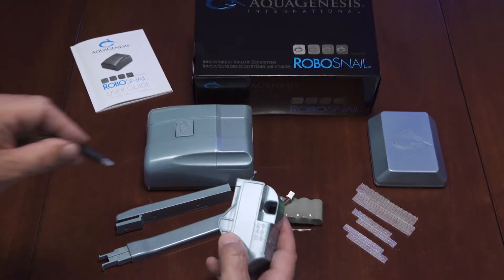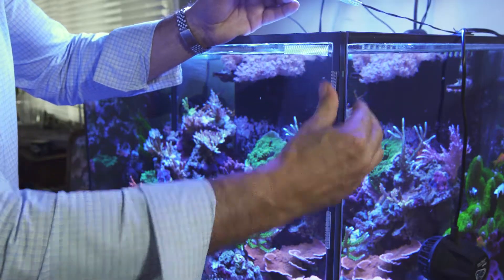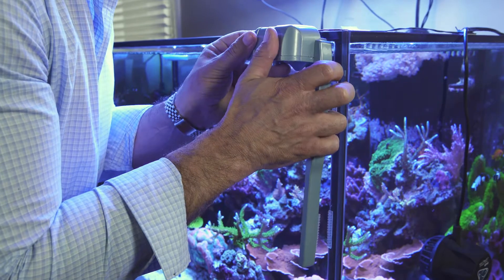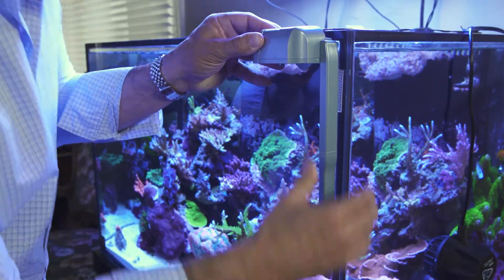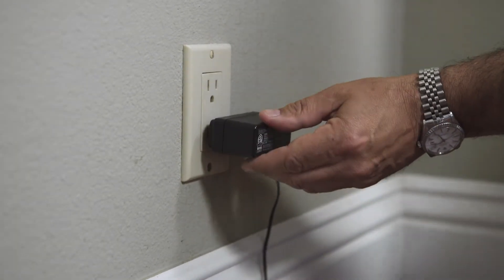Plug the power adapter cord into the back of the docking station. Align the docking station and guide arm as closely as possible to the front top right corner and vertical edge of the aquarium glass, firmly pressing onto the glass. Plug the docking station into a power outlet.